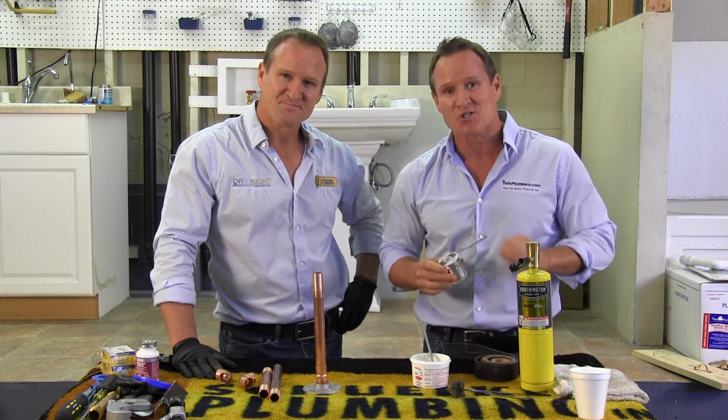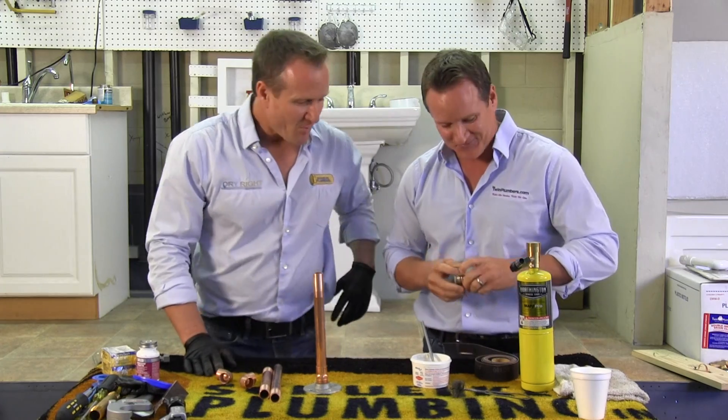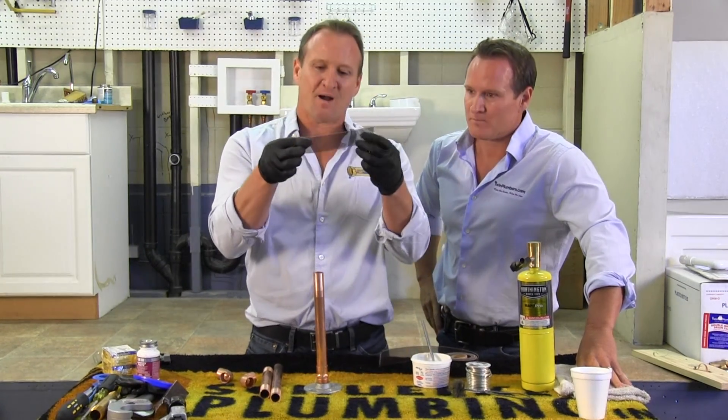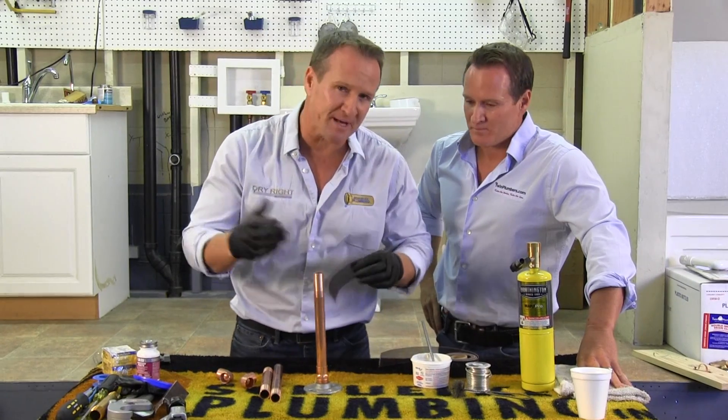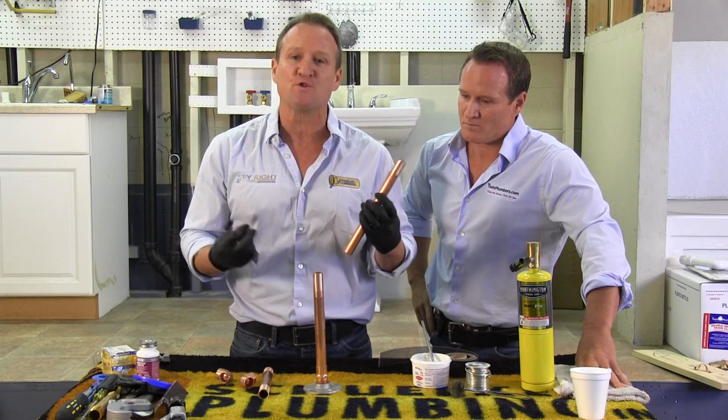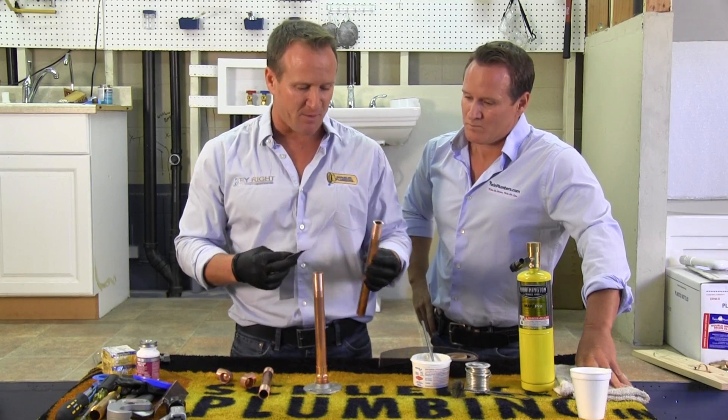I'm going to turn it over to my brother Dave. He's going to start the soldering like a pro. You want to go ahead and get yourself some sand cloth. I always like to cut a piece like this — it really depends on the size of pipe, but right now we're going to go ahead and solder using three-quarter copper type L pipe.